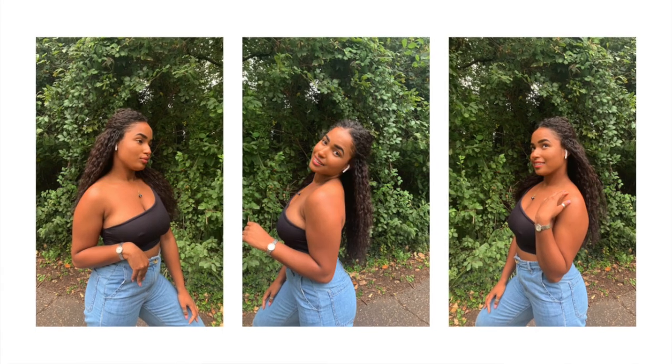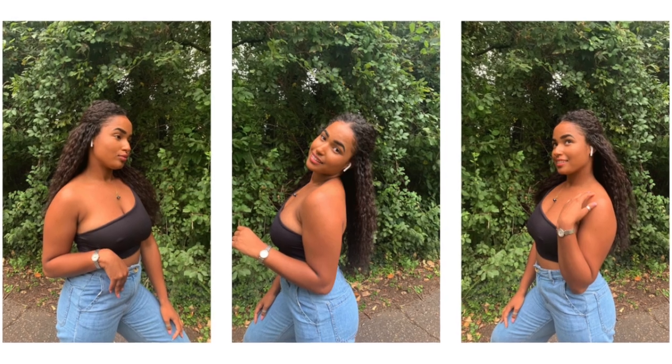I put some makeup on and I just decided to go out and take some pictures of this new hairstyle — it's different and it looks cute. Anyway guys, if you want to know how I got to this hairstyle, keep on watching, let's crack on.